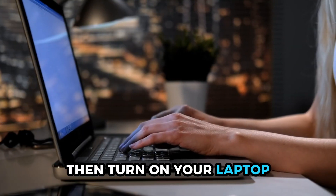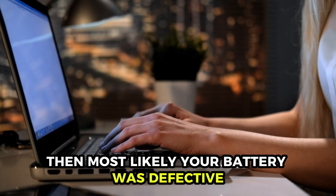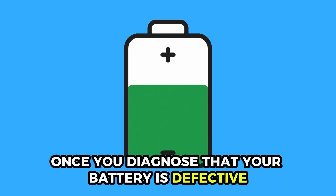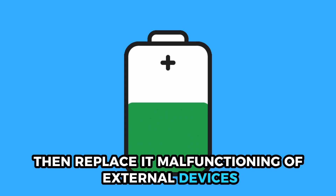Then turn on your laptop. If your laptop functions properly, then most likely your battery was defective. Once you diagnose that your battery is defective, then replace it.